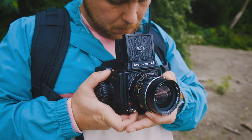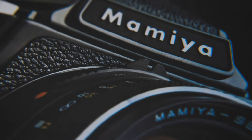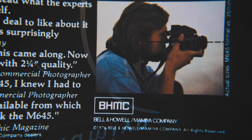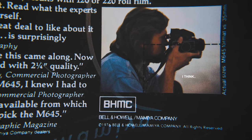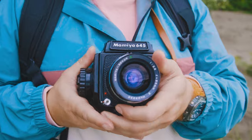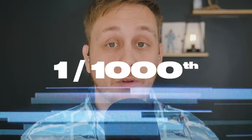The Mamiya 645 — or if you're into the whole brevity thing, the M645 — is a medium format 6x4.5 SLR. This version is the J. The J stands for Junior. This is essentially a stripped-down version of the original 645, minus the mirror lockup and second shutter release, which the 1000S has. The 1000S also has a maximum shutter speed of 1/1000th of a second, which helps separate these three mechanical cameras.